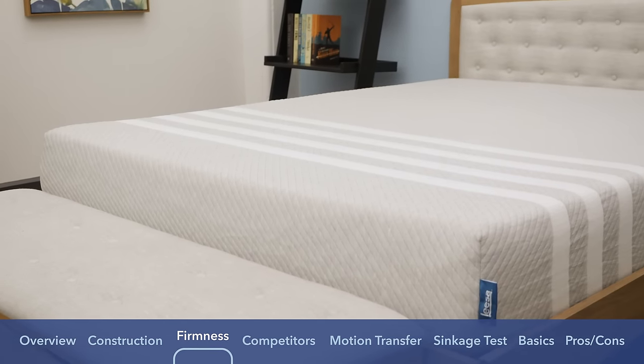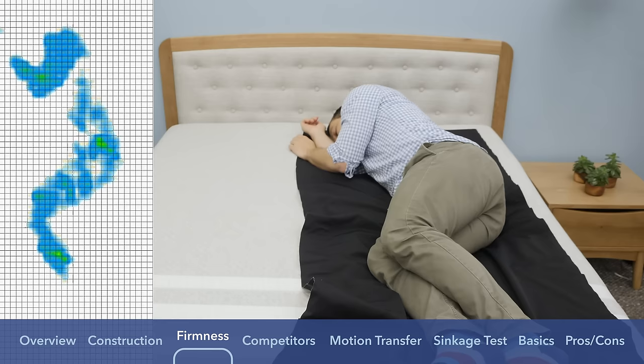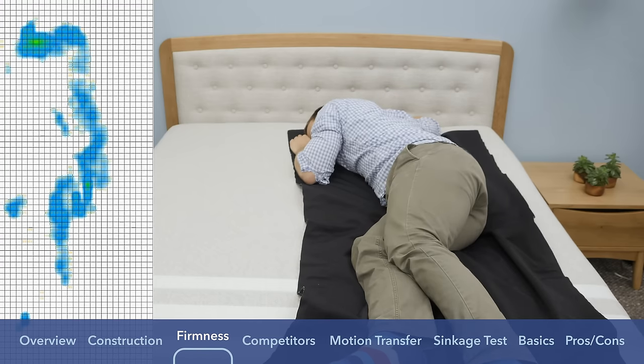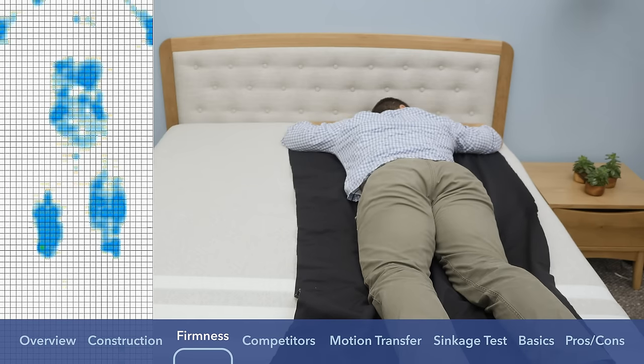I mentioned we'd take a closer look at pressure points. Instead of just describing the feel, I wanted to give a visual representation by putting a pressure map on top of the mattress and lying in a few different positions. You can see results ranging from blue for low pressure to red for high pressure. On my back, it's pretty much all blue across the board. As I rolled onto my side, the shoulder area went up to the yellow range — in line with what I felt, just a hair firmer. Rolling onto my stomach, it goes back down into the blue range across my entire body. The Leesa is pretty good for back and stomach combo sleepers.